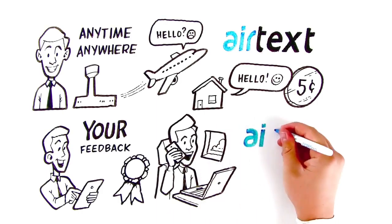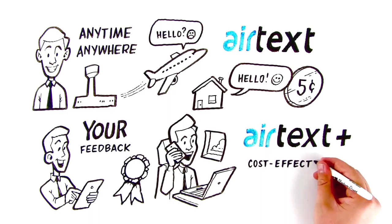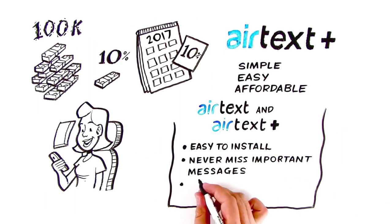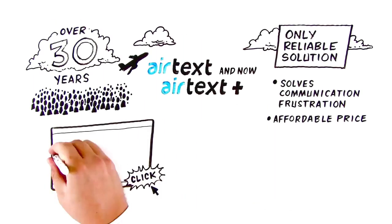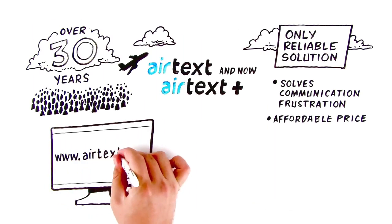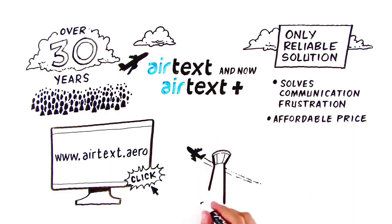It's called AirTex Plus. The mobile office is now a true, cost-effective win-win reality, because being available and part of the communication chain keeps you in control. Visit us at www.airtex.aero for more information, and get started staying in touch today.